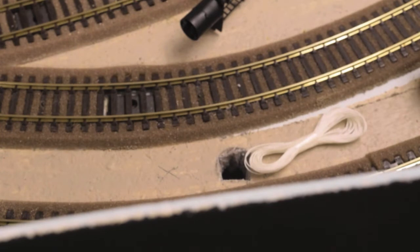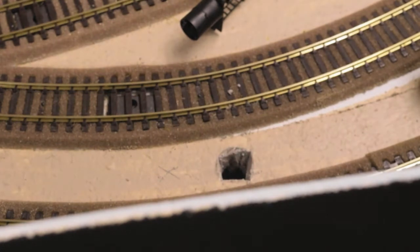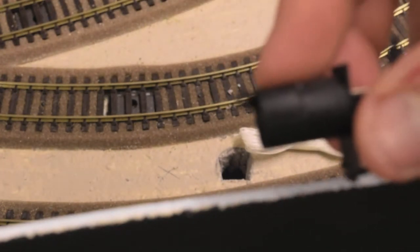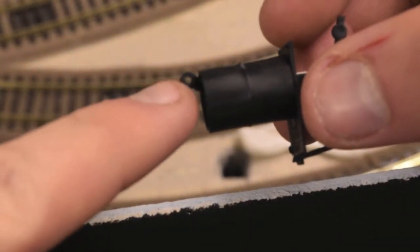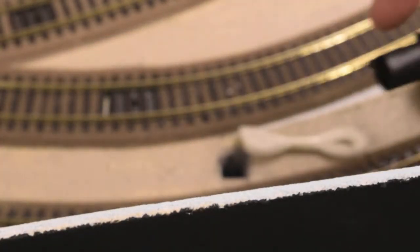I might just stick with the four levers since I have them, and it'll help me number them as well. The first thing I have to do is attach this thread through this little hole and feed it through underneath the baseboard. I'll get that done and be back in a few minutes.